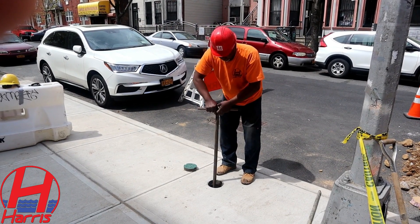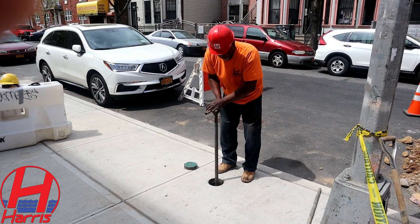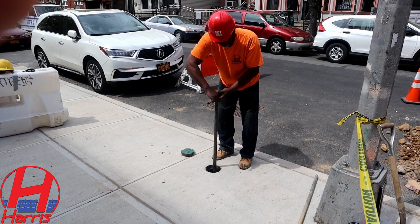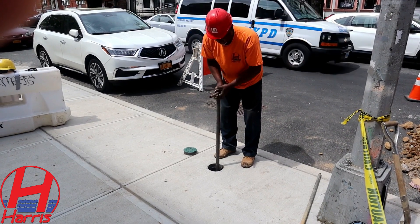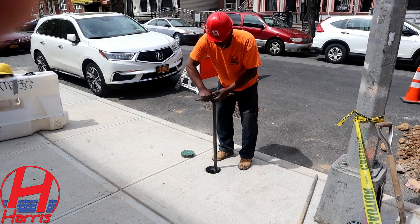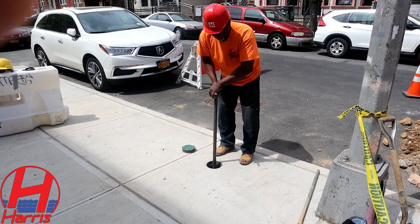Turn the curb key five to seven times clockwise to shut the valve. When you get close to shutting the valve, you will feel resistance. It's important to note not to force the valve shut.